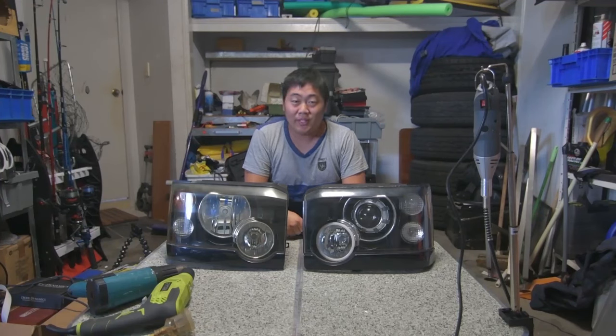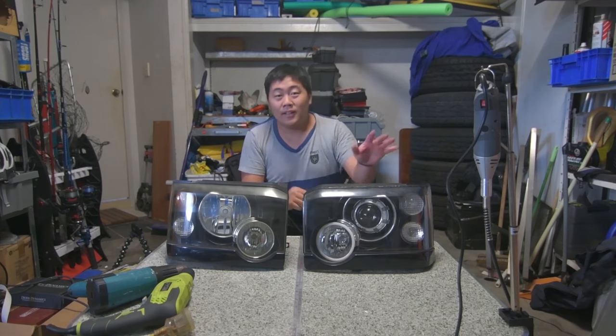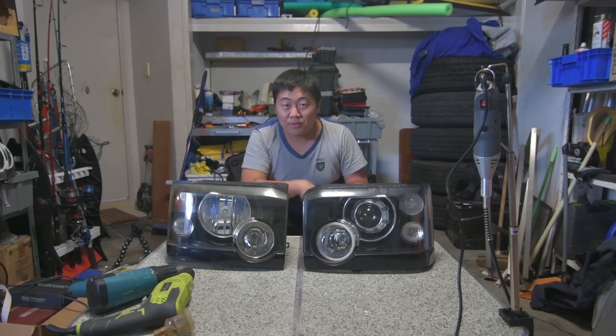Hello and welcome back to another video on Adventure Awaits. In this video today I'll be showing you how to turn your headlights from this to this. Stay tuned.